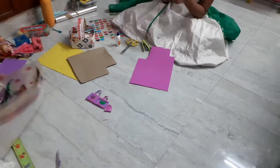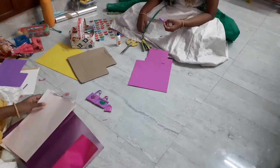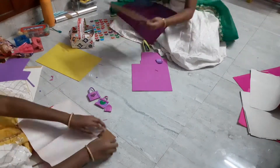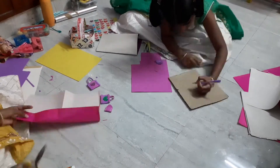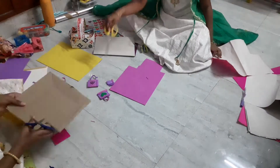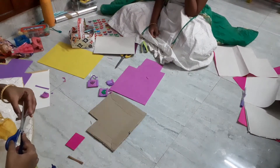Next we are going to make an exam pad. To make it look more shiny I am using an oil paper in pink color. After this we are going to make the holder for the papers.